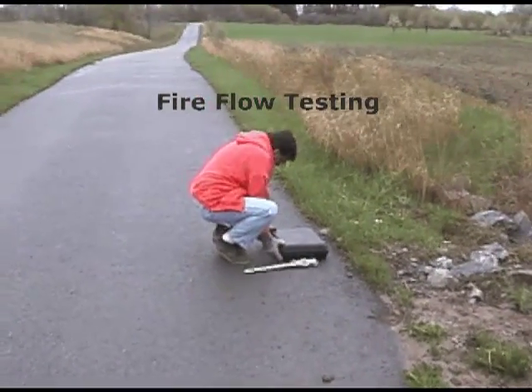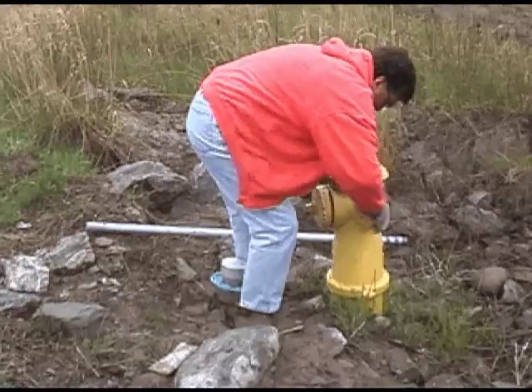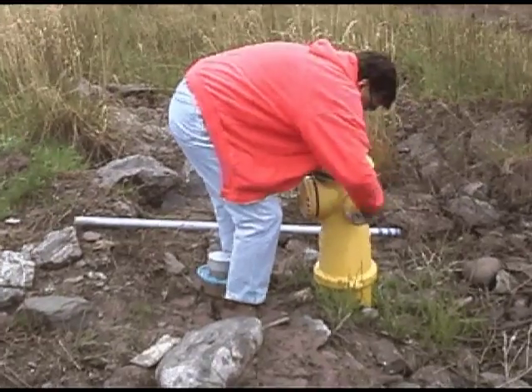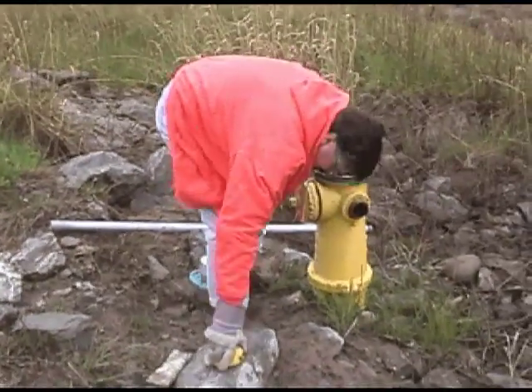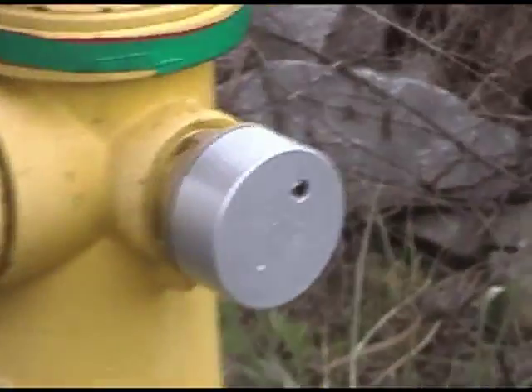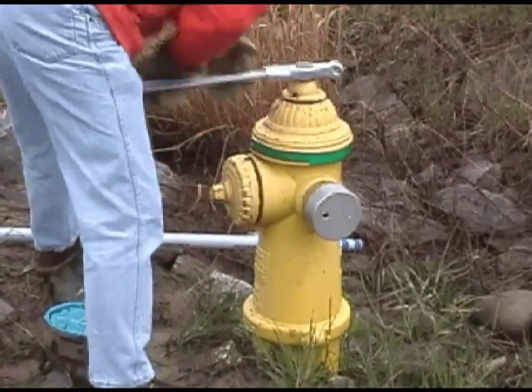The first unit will be attached to the residual hydrant. Begin by removing the nozzle cap from the residual hydrant, then attach the HPR. Some organizations prefer to flush the water clear before attaching an HPR. We will demonstrate this later in the video.